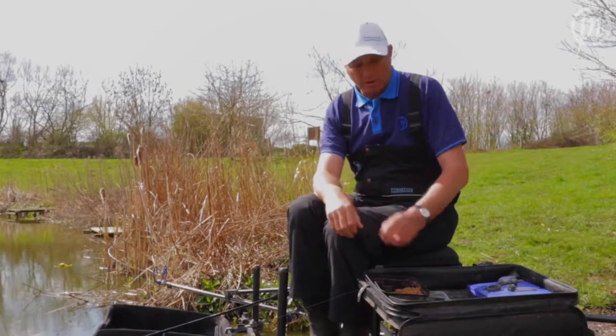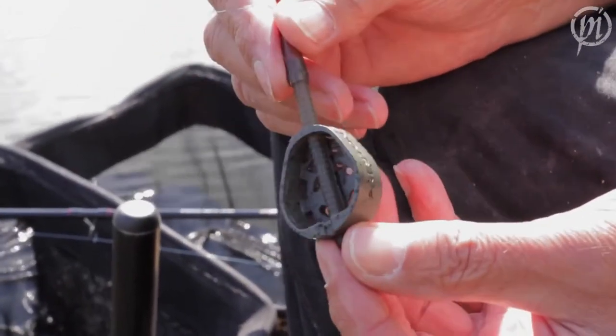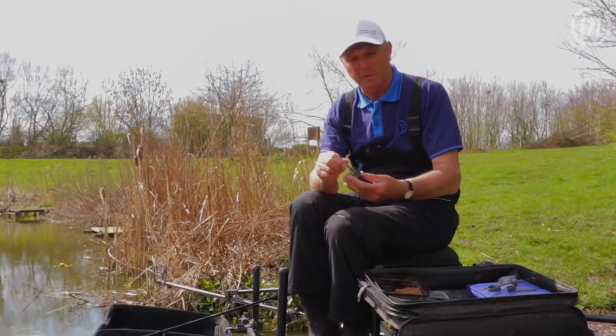Preston Innovations have brought a new feeder out called the Duro Banjo Feeder. As you can see, all the weight is in the feeder itself, so when it casts through the air it goes straight as an arrow, which makes life a lot easier when you're casting big distances.